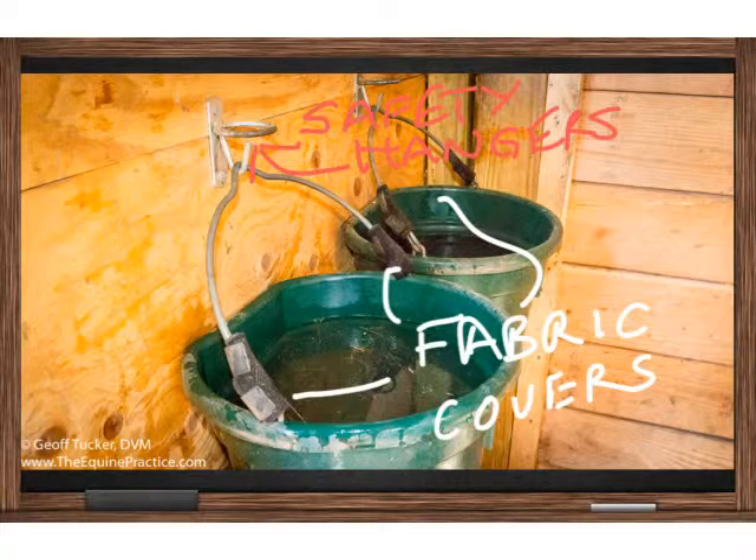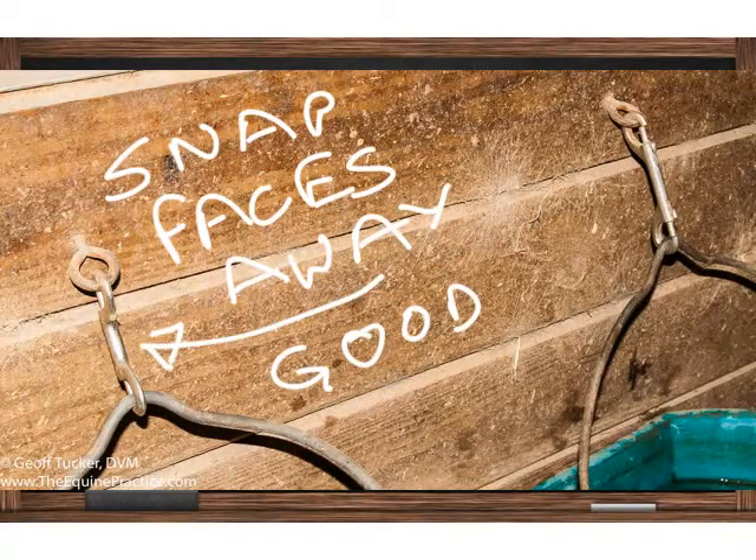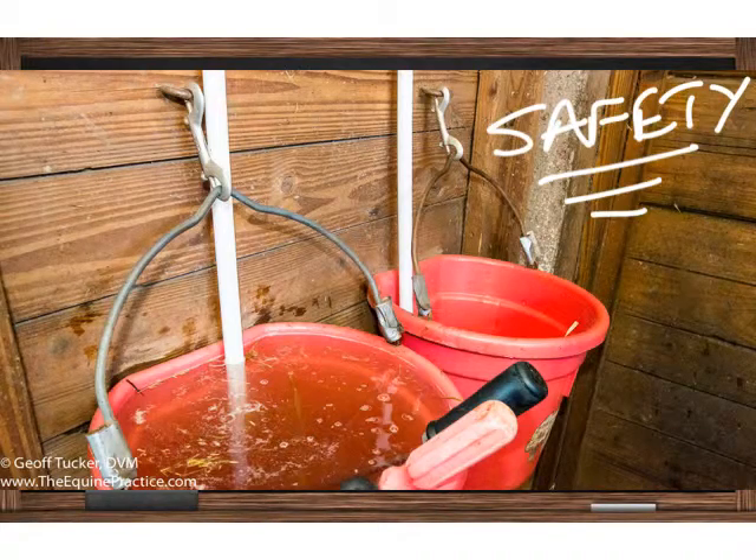Note that these buckets are hung with safety hangers where the horse can't catch the eyelid on any hook. Here's a picture of some thumb snaps — double-ended snaps holding the bucket to the wall — where the edges are facing out toward the face, which can catch the eyelid, and that's bad. In the same picture, the thumb snaps facing the wall — that's good. Here's a picture of complete bucket safety where both thumb snaps have their latches facing toward the wall and all ends are taped.